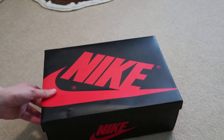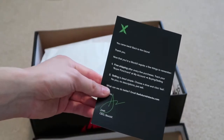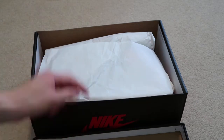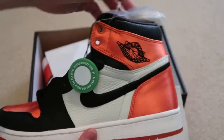Take a look at the shoes. Right here, an authenticity card. So you already know, got a StockX sticker. And these are the satin shatter backboards for women's.